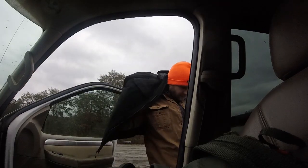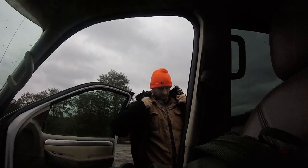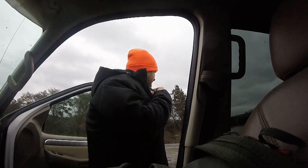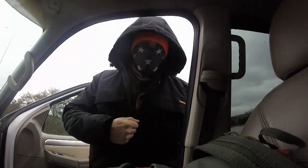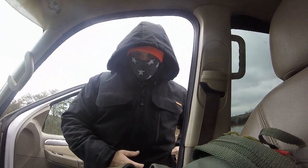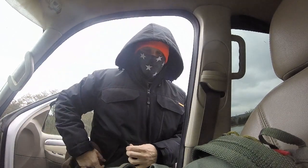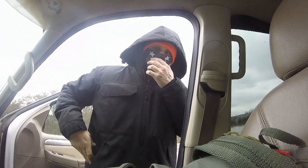Seeing as how I don't do well with the cold weather, I'm going to go ahead and bundle up. Plus when I get out here near the water, there's no telling how cold it actually is. So probably way more bundled up than necessary, but I don't want to start this little adventure off bad. I'd much rather take off several layers.